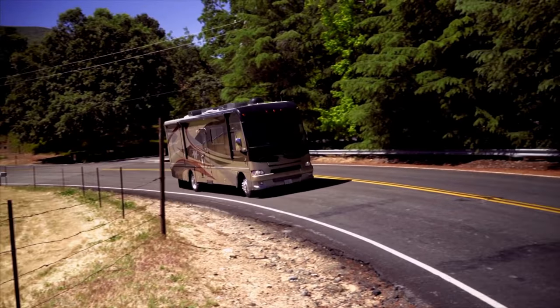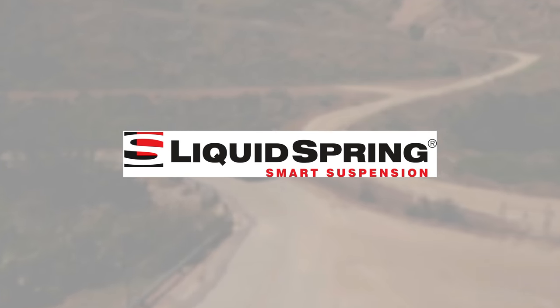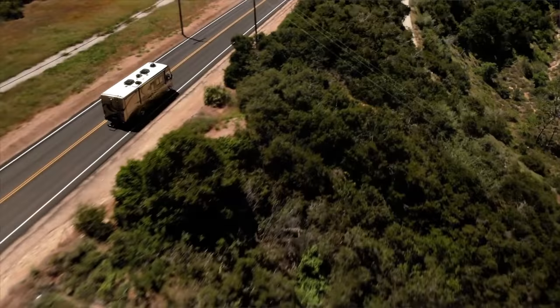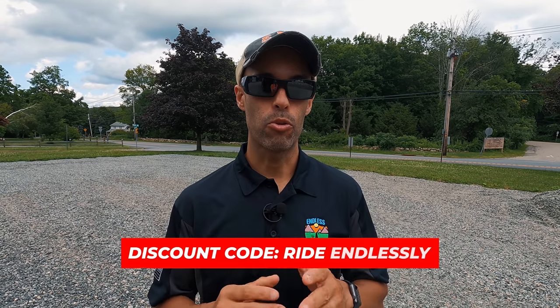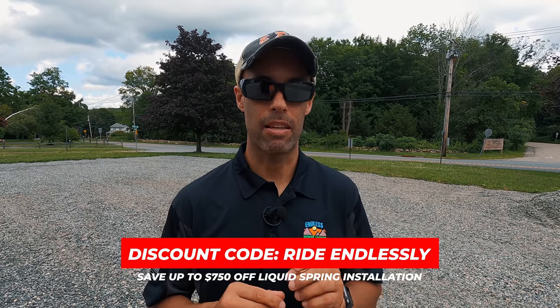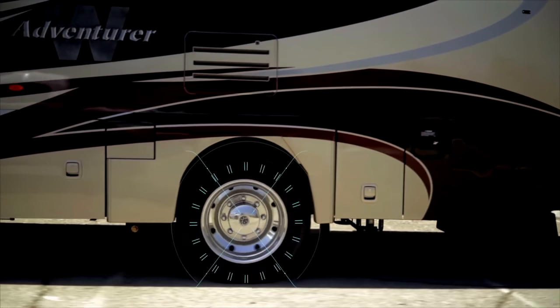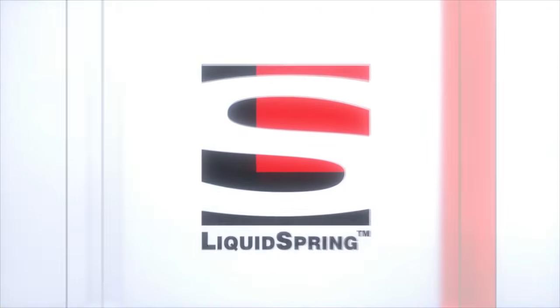This video is sponsored by Liquid Spring. If you're looking to upgrade the suspension of your Class A, B, C, or Super C motorhome, the very best is Liquid Spring. We have the four-corner system on our motorhome and it is a game changer. For subscribers, you can save up to $750 off a new Liquid Spring system by using the discount code RIDE ENDLESSLY. If you have any questions or want to test drive a Liquid Spring-equipped motorhome, contact Wayne Wells from Liquid Spring — his information will be below.